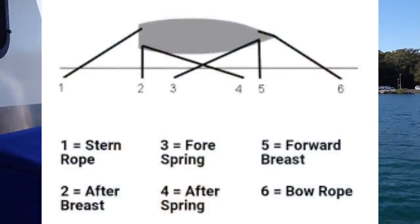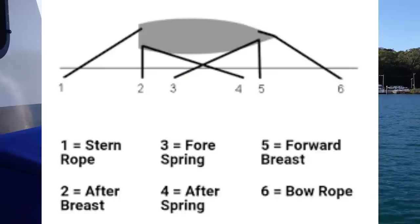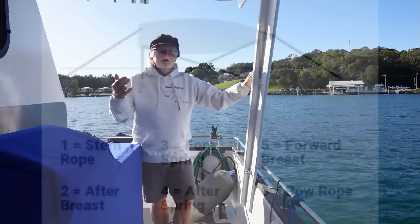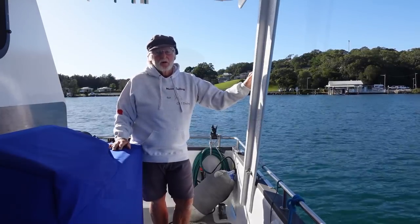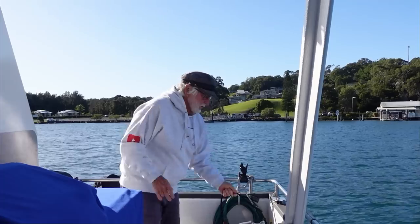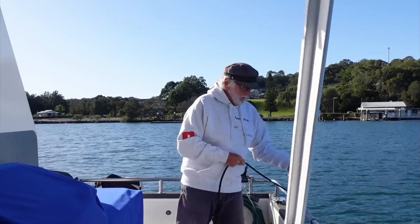Once you've got that priority line on, you can control the boat. If you're heading into the tide, your priority line is probably going to be your aft spring. Your aft spring is a diagonal line that stops your boat moving backwards. So if you're coming into the tide and you get an aft spring on, the tide will actually pull you back on that spring and you've got some control over your boat.